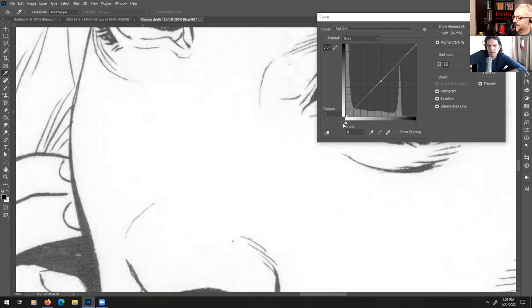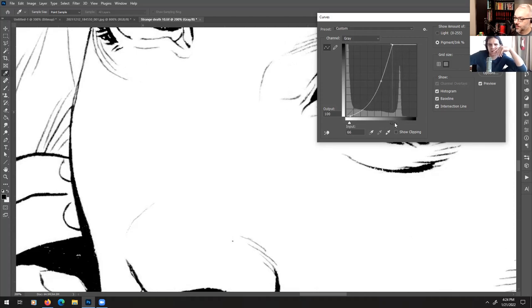You can see the white point on the left-hand side. Leave that alone, grab the right end, and we're going to try to knock out the paper without knocking out any of the line. I'm at 200% zoom right now. Just a teeny bit — right there, because here you'll see the lines that are right on the edge of the resolution space start to disappear. We don't have to knock out the whole paper here, we're just making sure the paper is clean. Then go ahead and bring the black point up to basically get rid of that gap before the information starts.